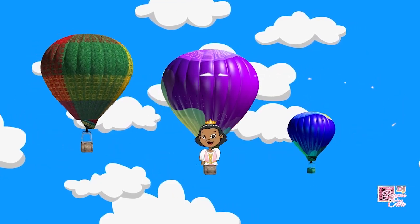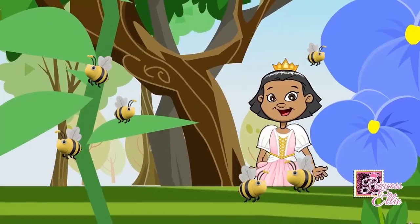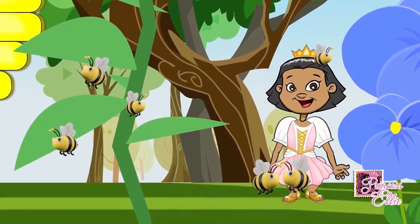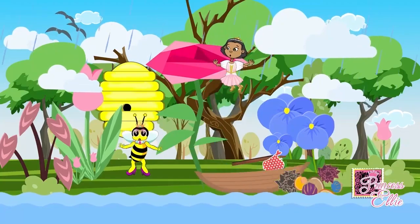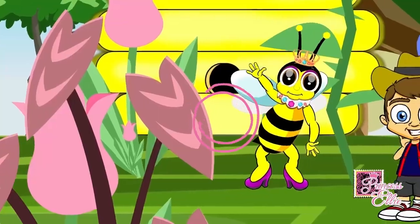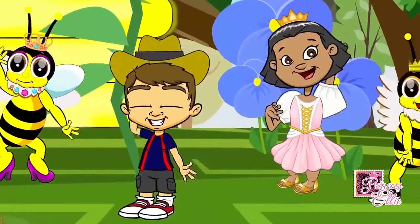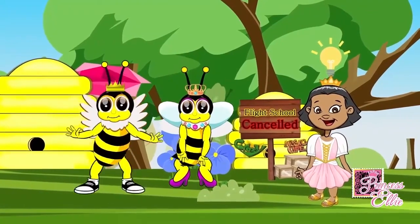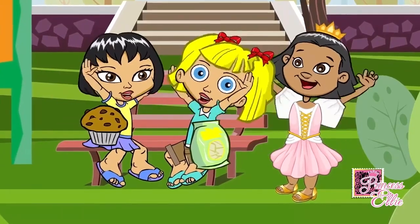Princess Sally went on a journey for new lands and new seas. On her quest, she found a kingdom of honeybees. This is the tale of Queen Wildflower, the Bee Queen, and how Princess Sally saved the day with you and me.